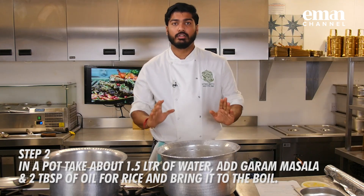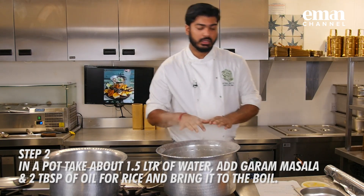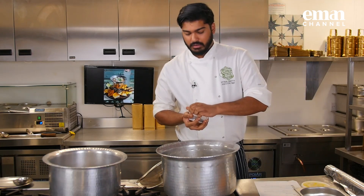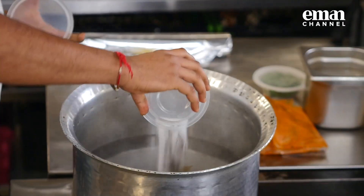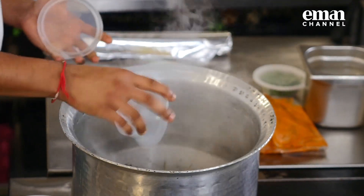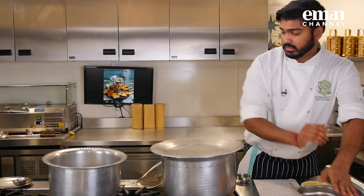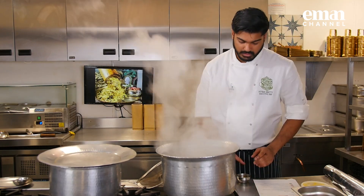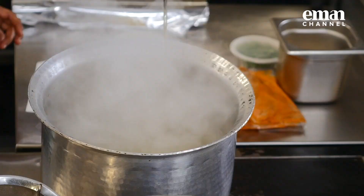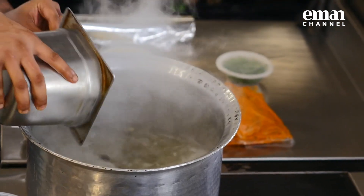Step two: we have got 1.5 litres of water in the pot. I will bring it to boil and add the garam masala and the salt to the water. I have drained the water from the rice. Now I am going to add about 2 tablespoons of oil and pour the rice into the boiling water.